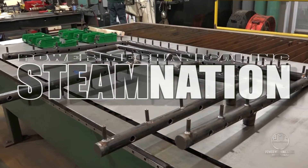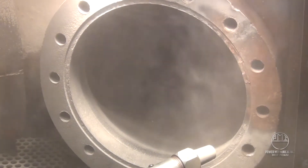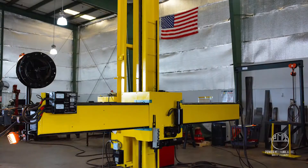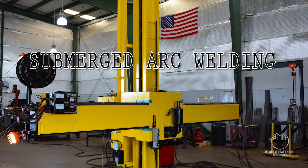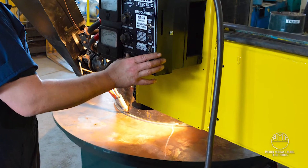Welcome to Steam Nation. Let's head over to the Power Mechanical machine shop and take a look at a manufacturing weld process used around the world: the submerged arc welder. Submerged, or sub arc welding, is the method of creating an arc between a continuously fed electrode and the weld surface.